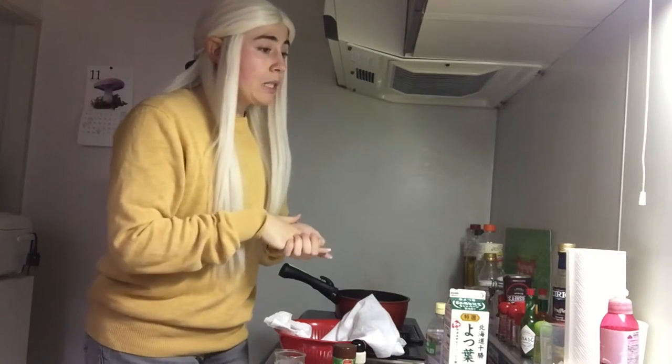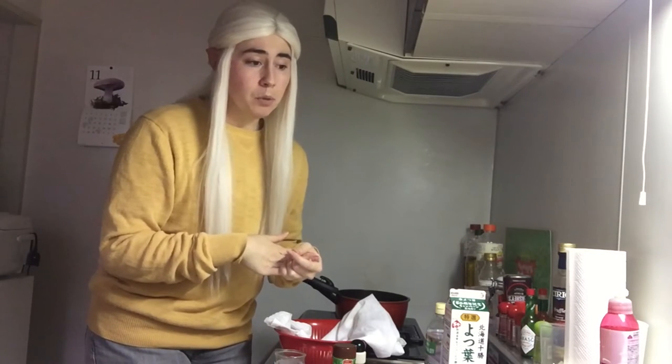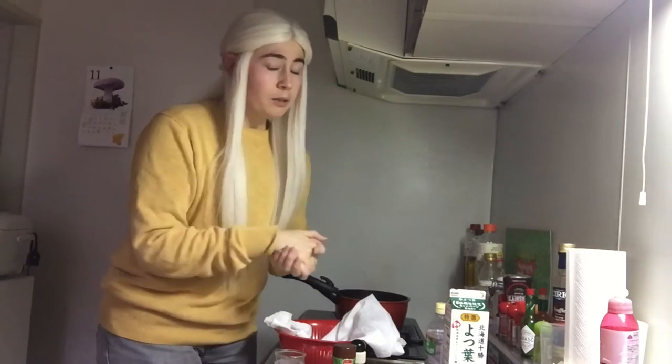It's getting quite chilly. We've had quite a bit of snow here recently, almost 30 centimeters — close to a foot. And so I thought, why not make homemade pizza?